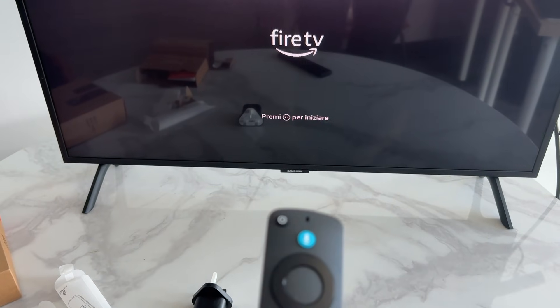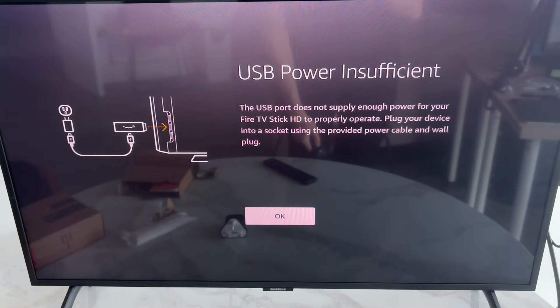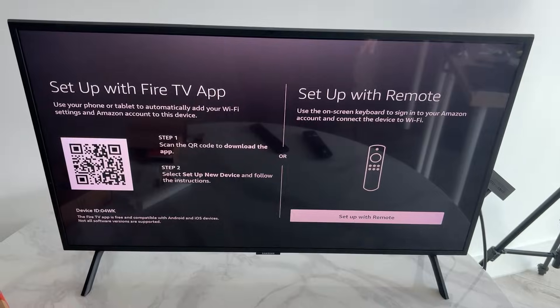Press the Play/Pause button and choose your language. If you get an insufficient power warning, plug the stick into the wall using the adapter instead. You'll then have two setup options: use the Fire TV app or use the remote.